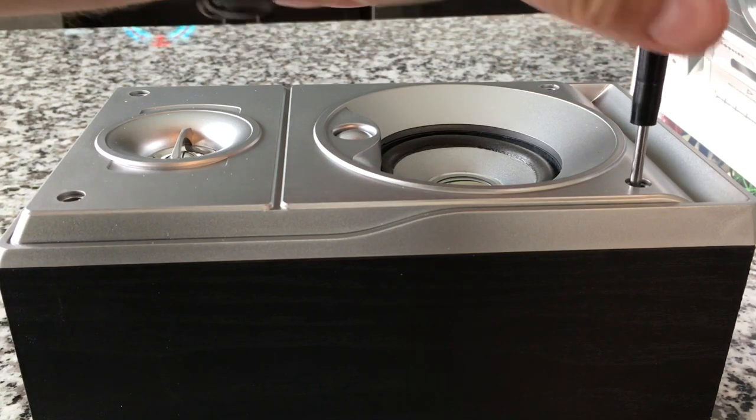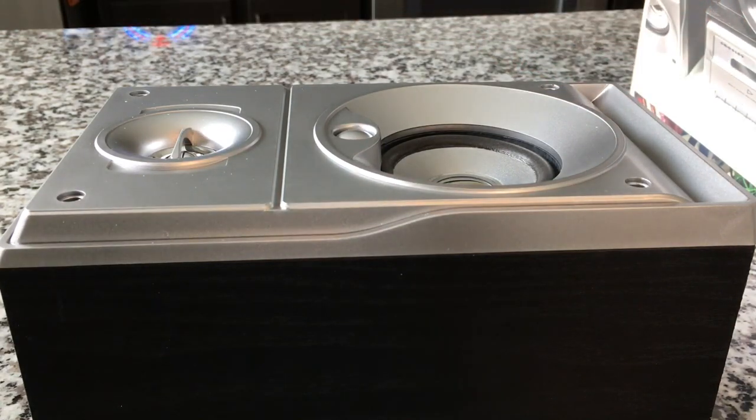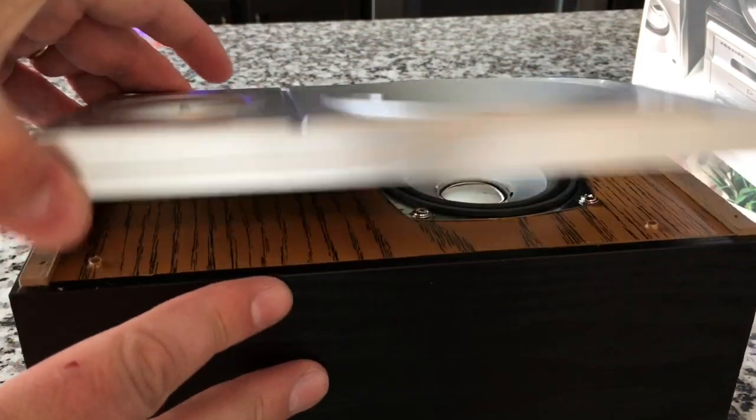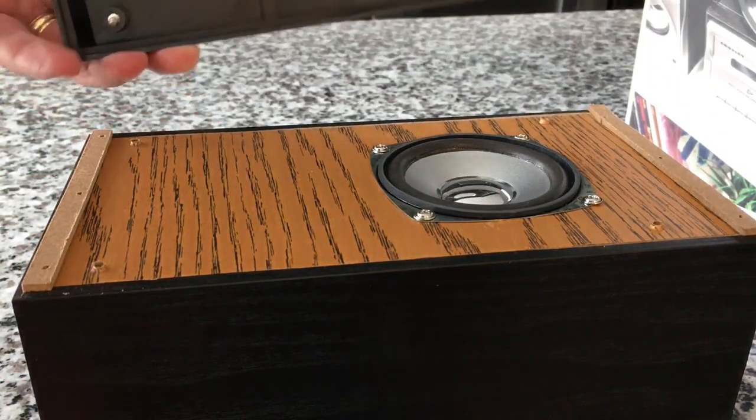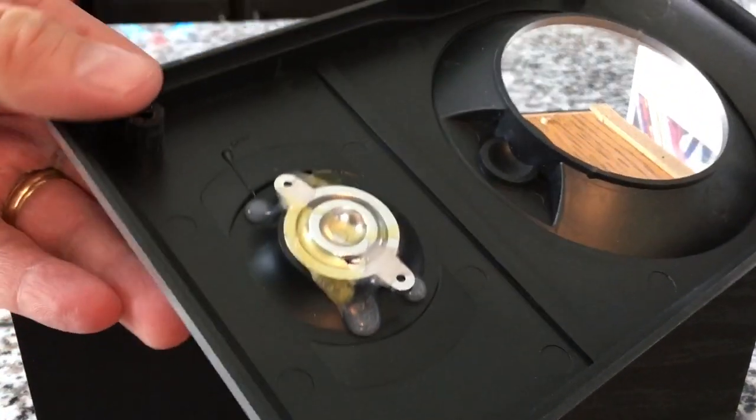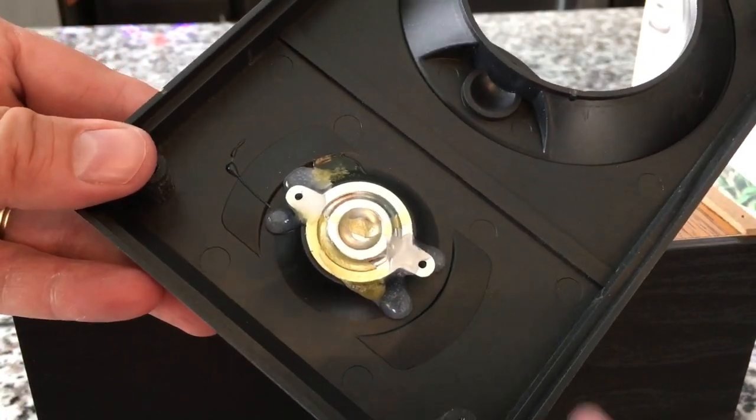These were actually fairly tricky to unscrew — they were just really tight. Let me remove all four of these pads, get these screws loose, and let's peek inside. Let's open it up. What the heck? Well, there's our answer.